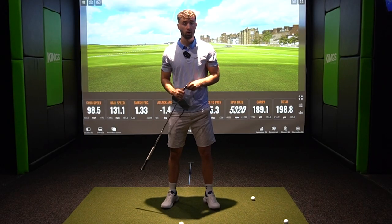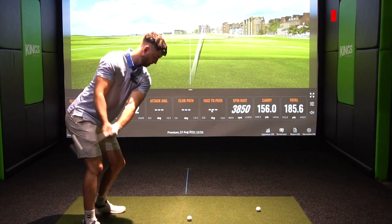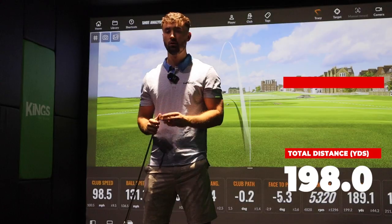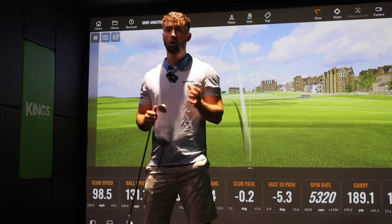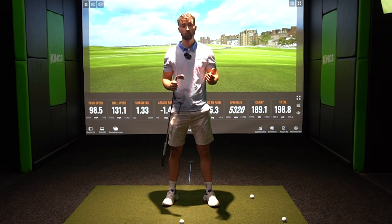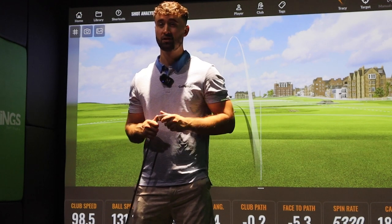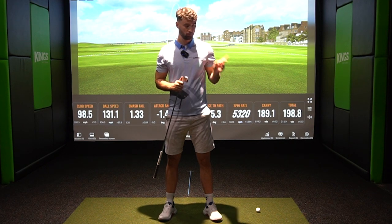Comparing that to the Titleist Pro V1 — the lower-spinning model from Titleist — the data on screen shows very similar numbers, just slightly higher spin at about 5,800 RPM. But the main difference is the variation: hitting out of the middle, toe, and heel, I went from about 6,500 RPM down to 5,000 RPM with the Pro V1 — about 1,500 RPM variance. The Chrome Soft XLS performed better and is significantly cheaper. Now let's test the driver against the Titleist Pro V1.